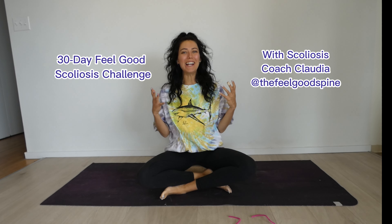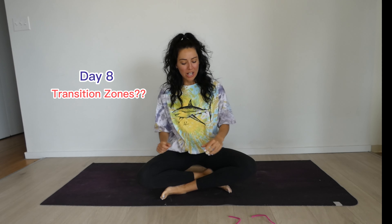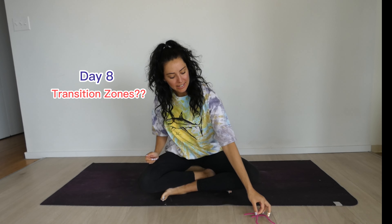Hello and welcome back to Day 8 of the Feel Good Scoliosis 30 Day Challenge. Today is going to be a little bit more educational. There are some really important things that I want you to know with scoliosis and I'm going to use today to go over those.